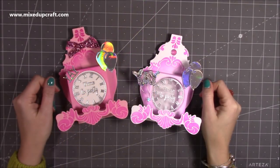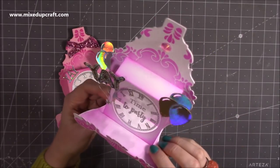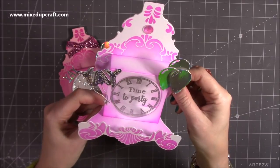Hi everybody, it's Sam at Mixed Up Craft. Thank you for watching my tutorial today. I'm going to be showing you how to make these — I think I might call them the pop and stand card, or stand and pop. I don't know, but I really love how these have come together.